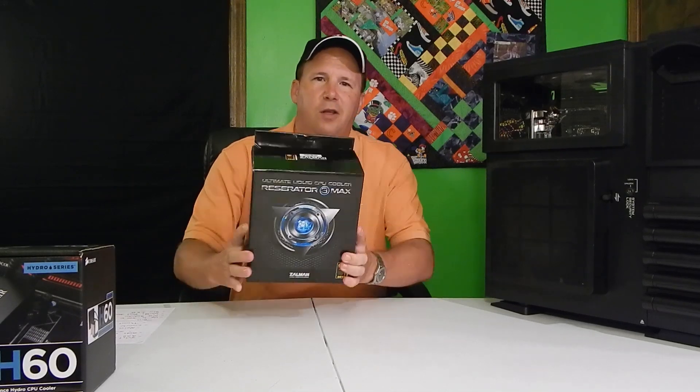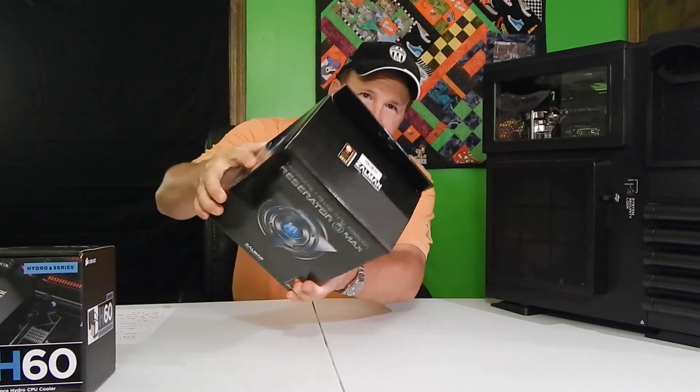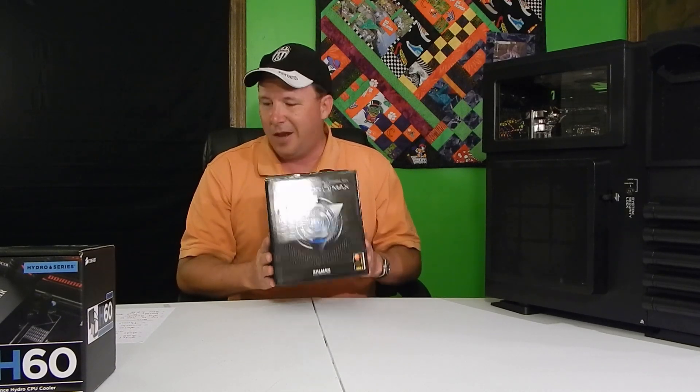First of all, nice packaging, but this worried me a little bit. If you work for Zalman, you might want to package things a little bit better. When I got this from Newegg the other day, I could hear it through the box and I thought it was broken, but I don't think it is — I think it's just poor packaging.